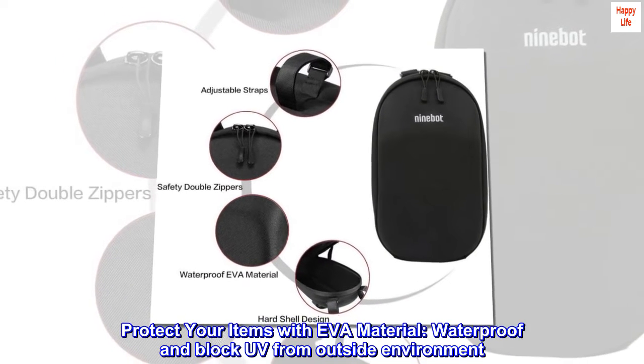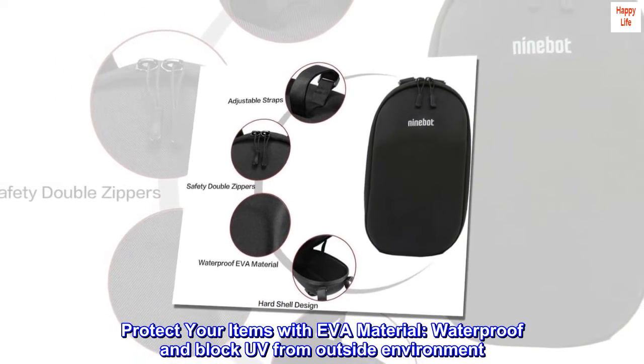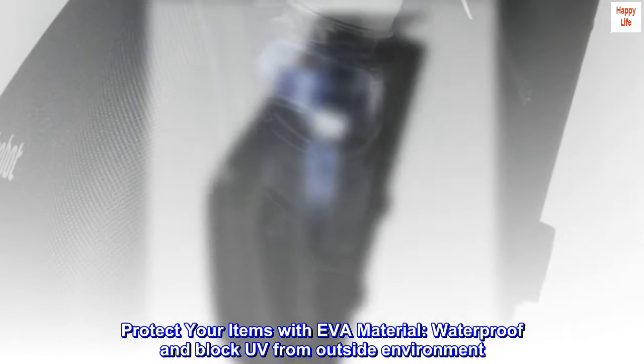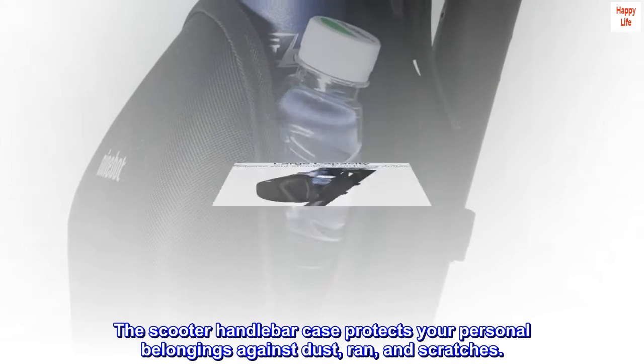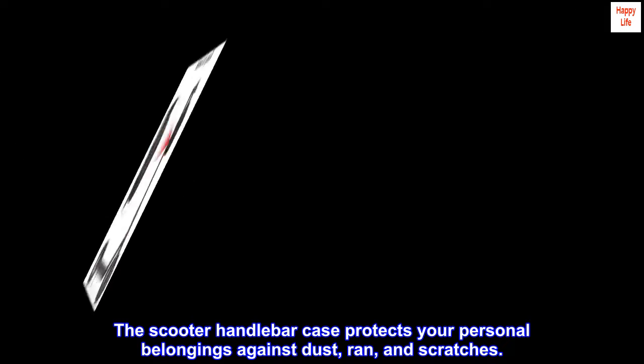Protect your items with EVA material. Waterproof and blocks UV from the outside environment. The Scooter Handlebar Case protects your personal belongings against dust, rain, and scratches.